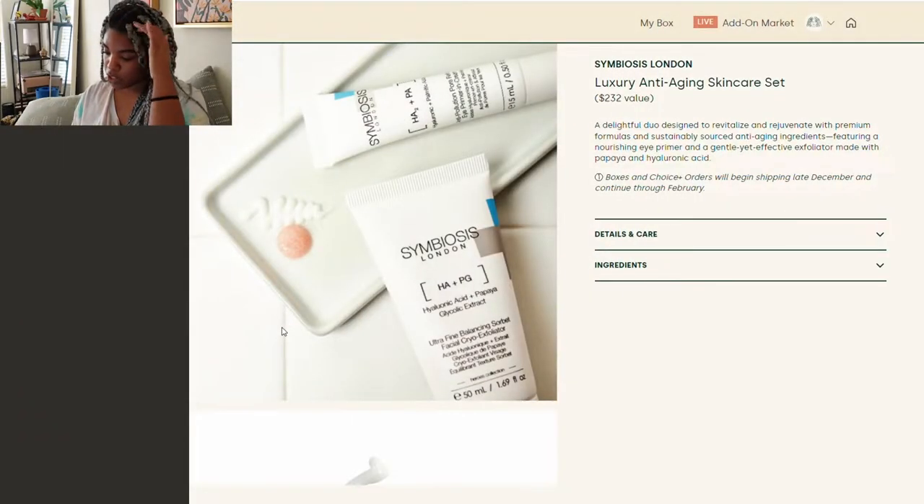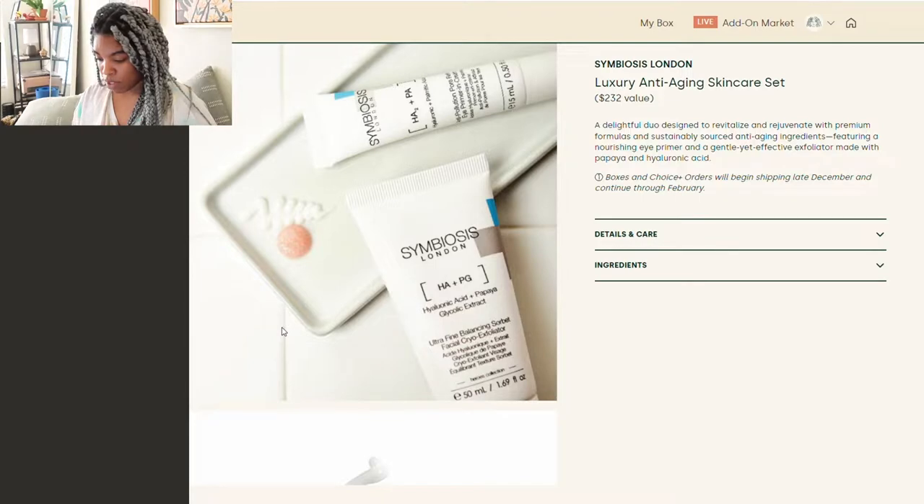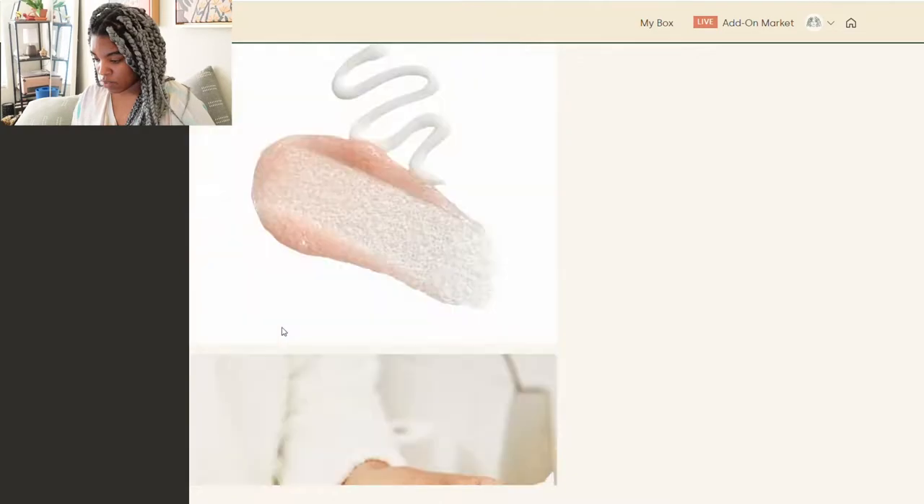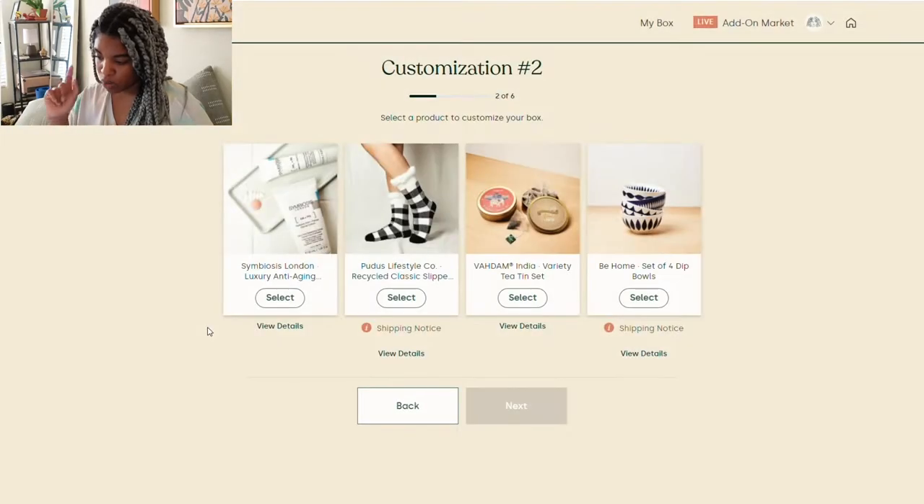The second customization is the Symbiosis London luxury anti-aging skincare set. It has hyaluronic acid and papaya glycolic extract — sustainably sourced anti-aging ingredients featuring a nourishing eye primer and a gentle yet effective exfoliator made with papaya and hyaluronic acid. So it's like a two-in-one — you get the exfoliator and the eye primer.